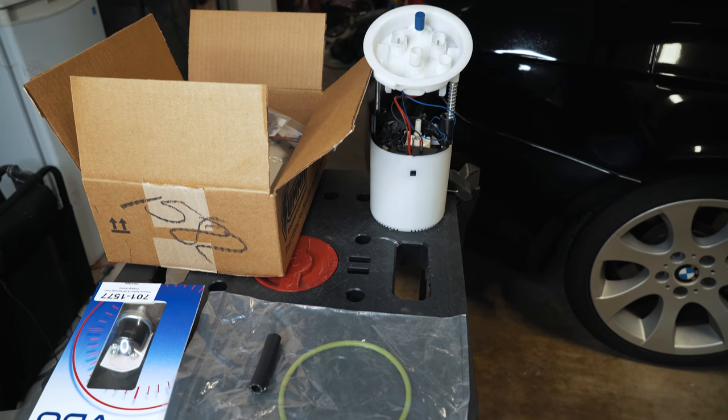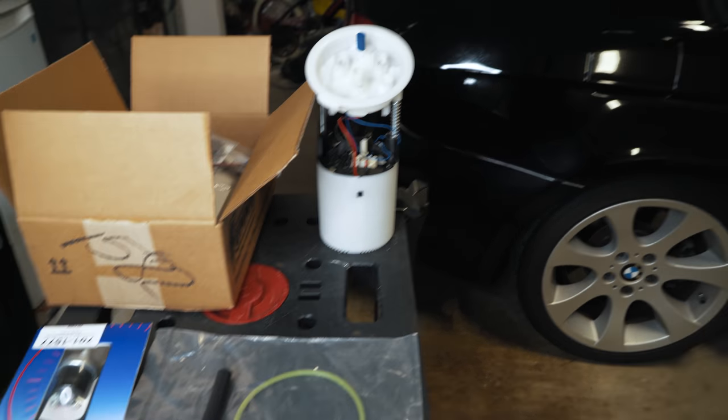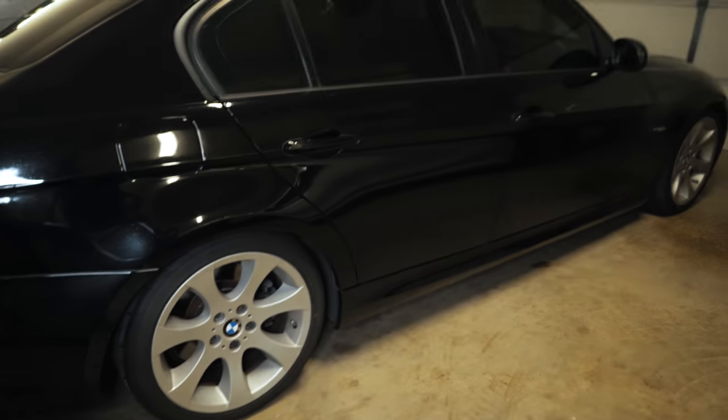Hey guys, thanks for tuning in. Today we're going to be doing a stage 3 fuel pump upgrade on my E90-335i BMW.